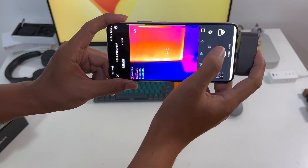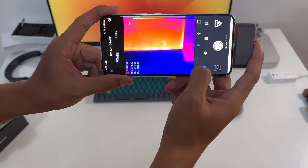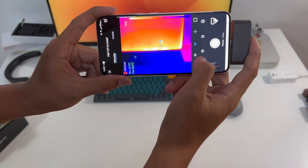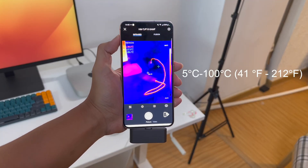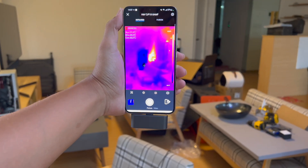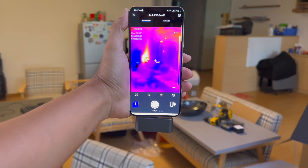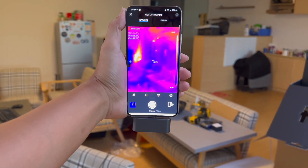You can also click the buttons below to calibrate, change emissivity settings, or enter fusion mode. It supports a wide temperature measurement range from 5 degrees Celsius to 100 degrees Celsius. You can use it for many things, such as body temperature measurement, testing the operating temperature of your device, and professional maintenance.